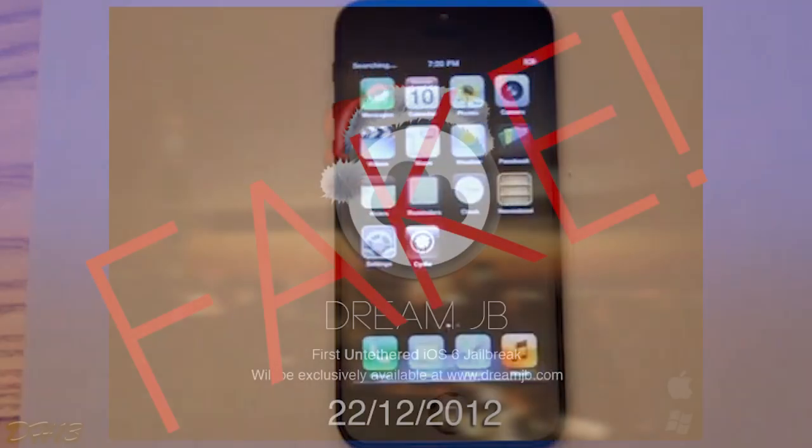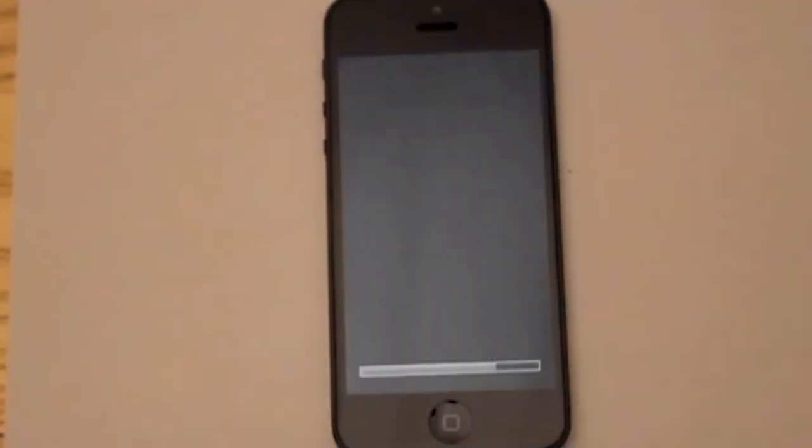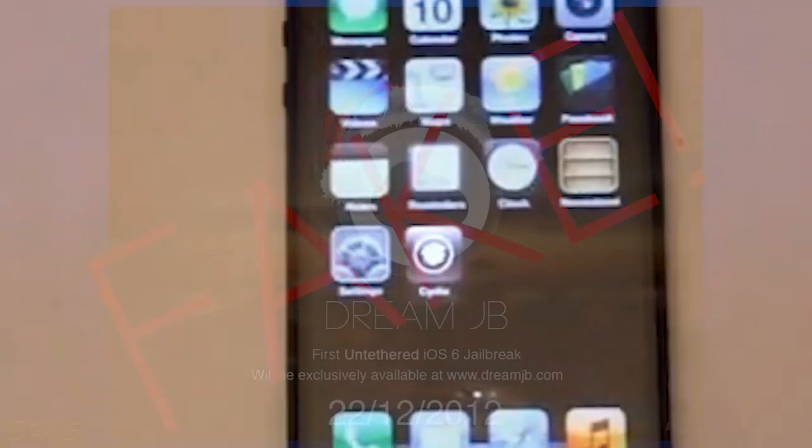Also, if you go to five minutes and 30 seconds in the video, you can see the screen isn't lined up with the home button — it's tilted almost. It's pretty obvious you can tell that the Dream Jailbreak is fake. It's unfortunate, because if it was real that would be amazing. Everyone wants an iOS 6 untethered jailbreak, but you can tell it's not real.